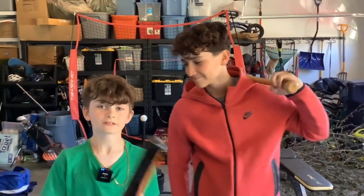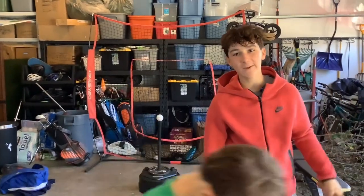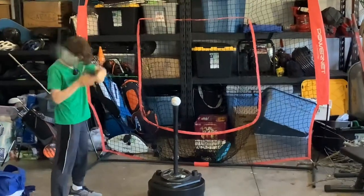What's up guys, today we're gonna be hitting off the tee with all these different baseball bats. We got the Louisville Slugger softball bat — let's check it out.